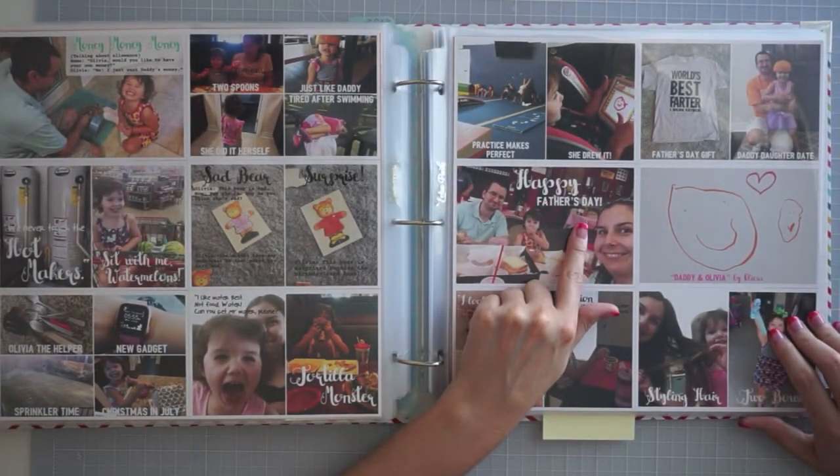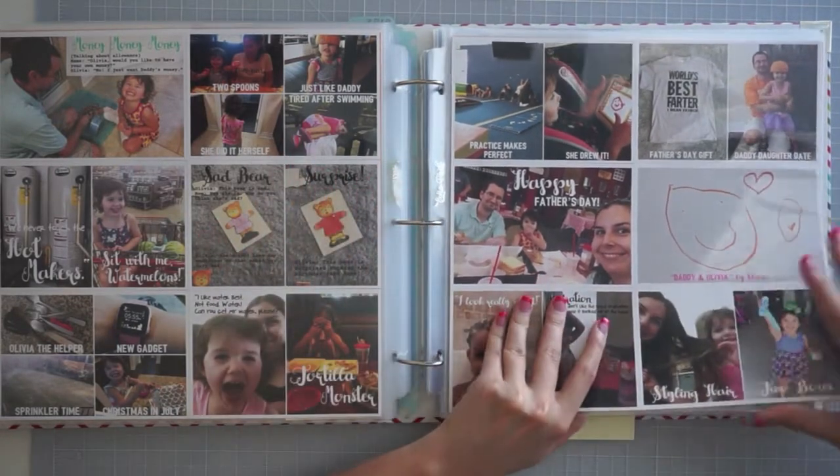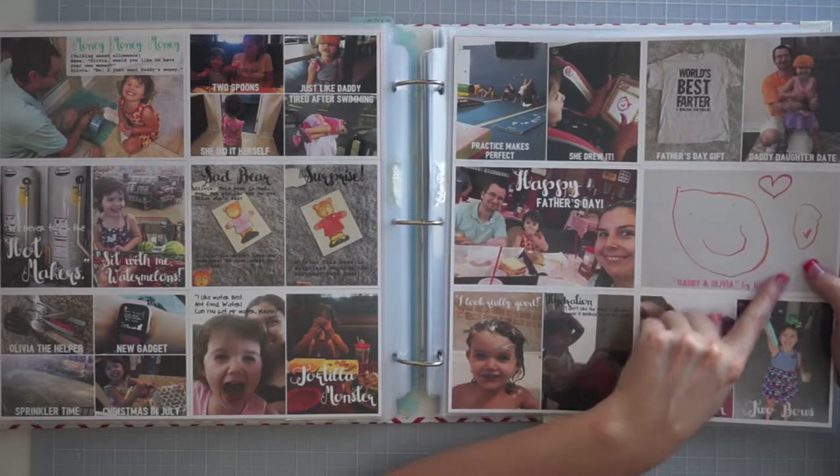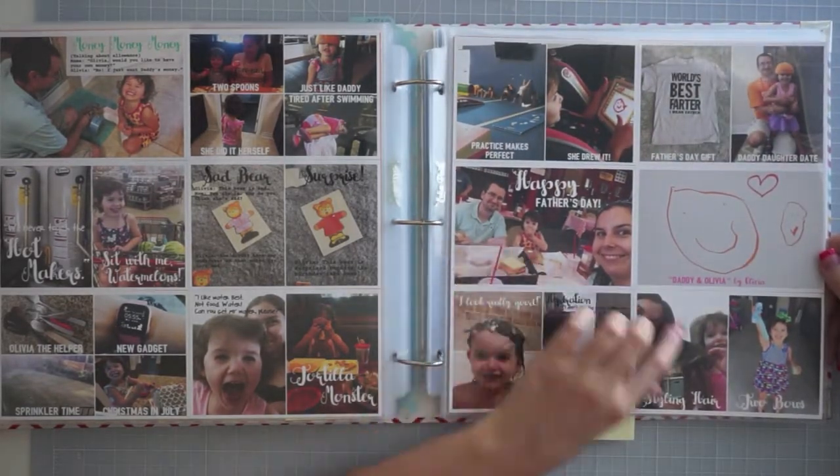So now we're moving into June — Happy Father's Day. One thing I like about the way I'm doing it now is I can add in some of her artwork. I just took a picture of her artwork and stuck it in there, and I could also do smaller ones here and there.